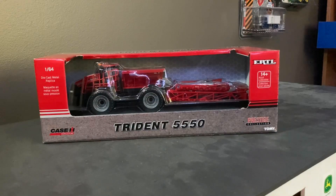Hey guys, welcome back to another video. Today we've got the Case Trident 5550. I picked this up a couple days ago from a local store near me. This toy came out a couple of years ago — I think in 2020 or something like that. I know there's a couple other videos on this out on YouTube, but I just figured I got the toy, so I might as well do a video on it, because it's a pretty neat little toy.